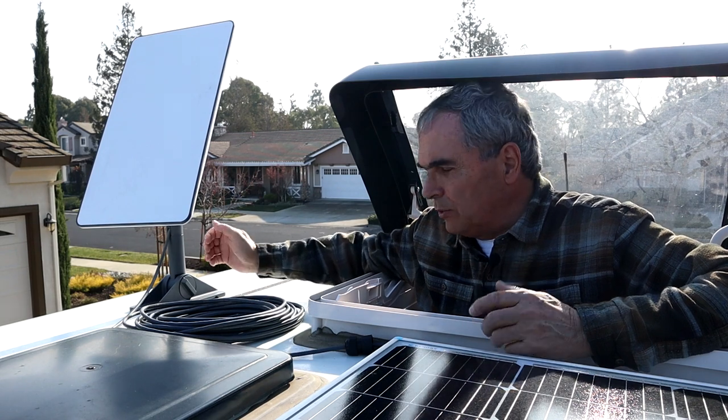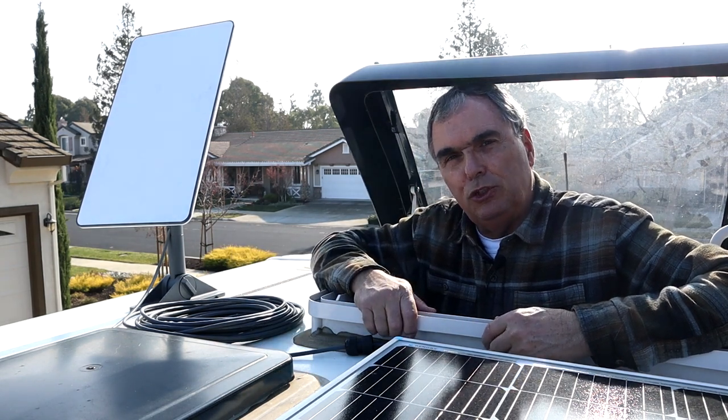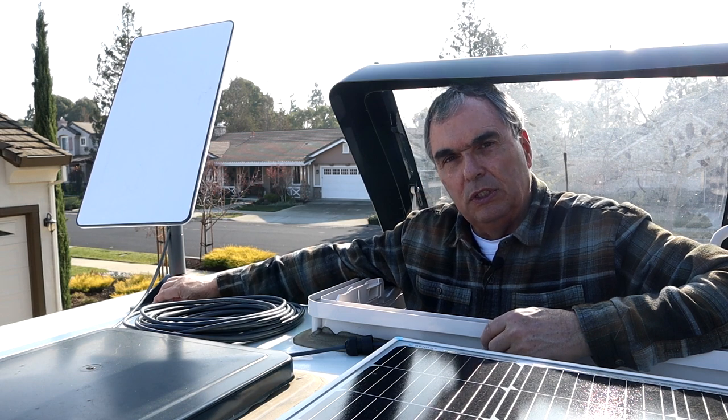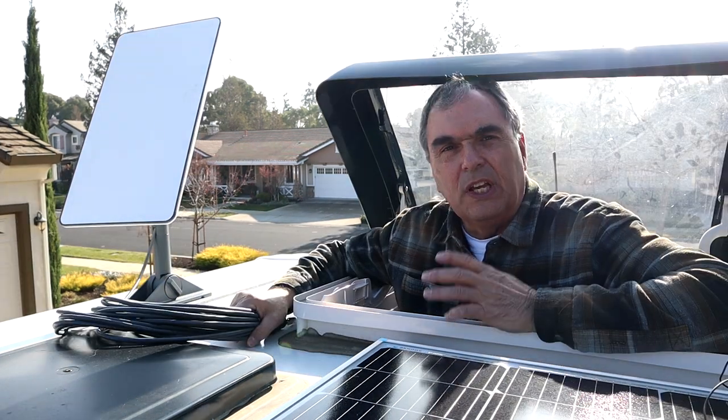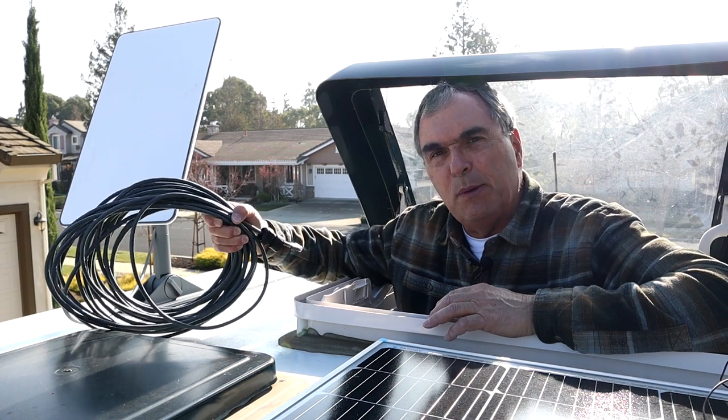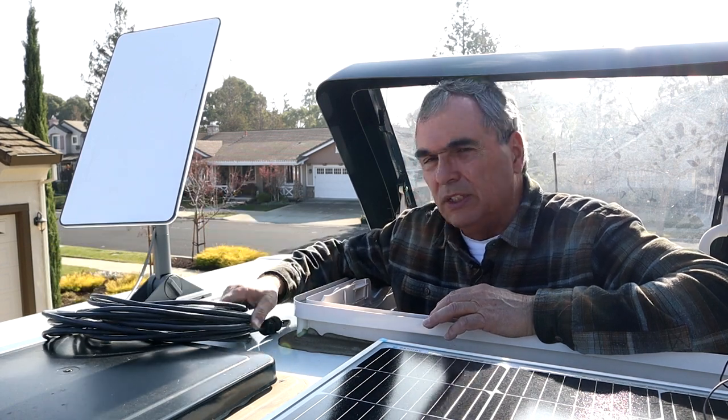You just pop up through the skylight with the dish and drop it into the mount position and connect the cables. The other nice thing about this installation method is I left enough cable that attaches to the dish itself...